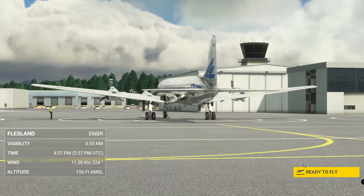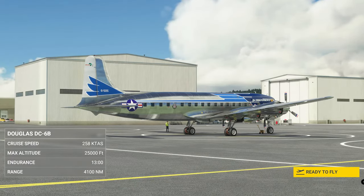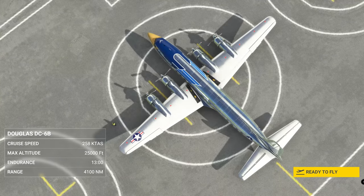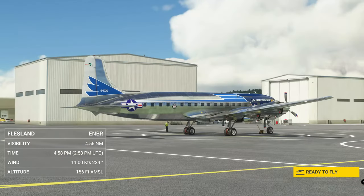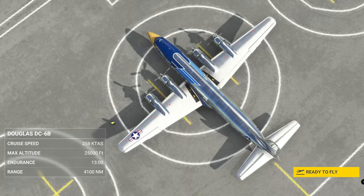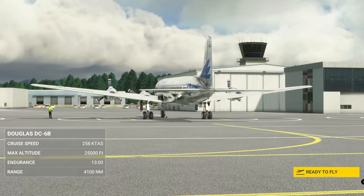Hello and welcome to 2020 Flight Simmers. Today we're at the Bergen Airport in Flesland — I probably mispronounced that — in Norway. Today's episode is on the DC-6. In series with our DC-6 episodes, today we're going to be doing the Ford Taxi Check, the Taxi Check, and the Engine Propeller Run-Up Check.